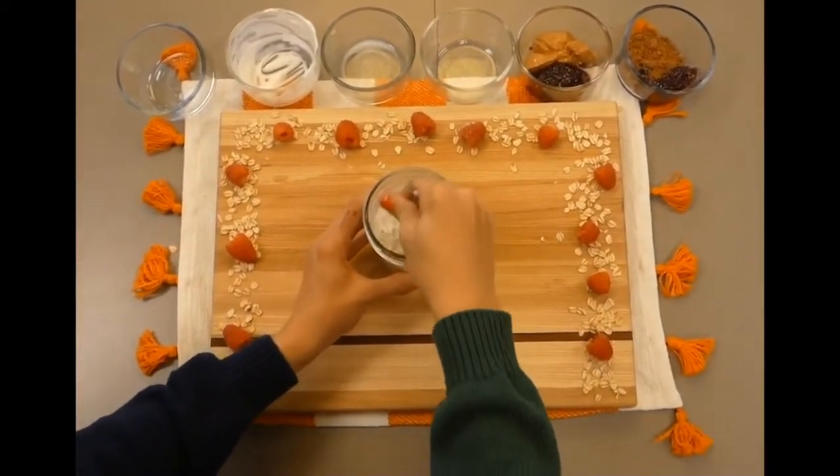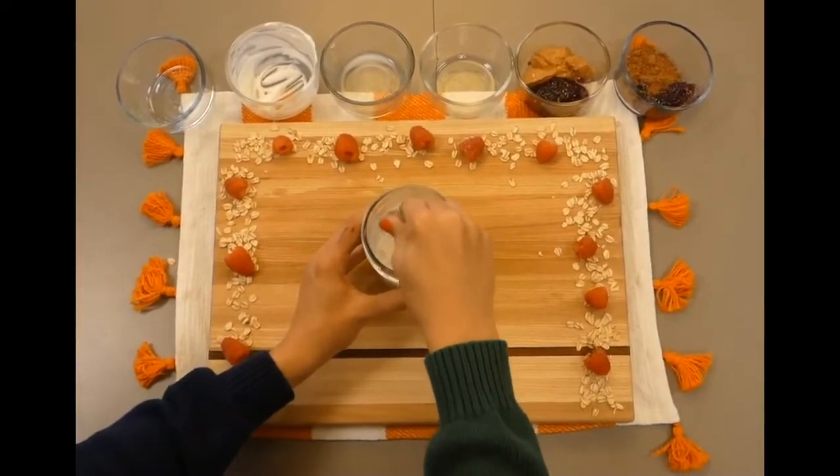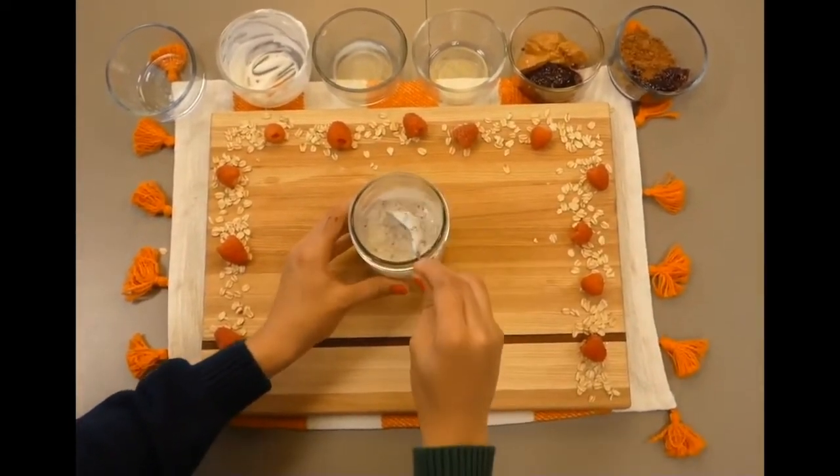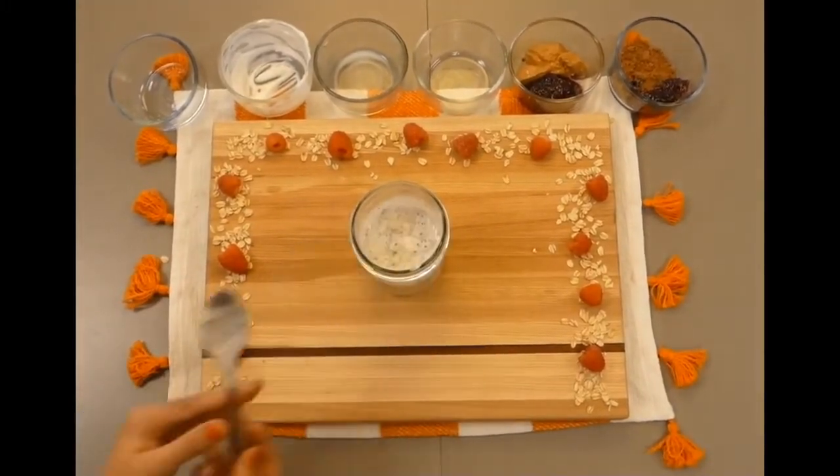Now you get to be as creative as you want with the toppings and flavors. Right now we are demonstrating two different kinds of overnight oats: a peanut butter and jelly, and a chocolate raspberry.